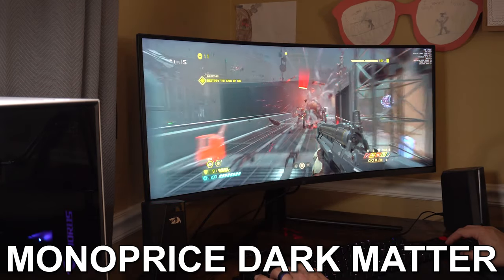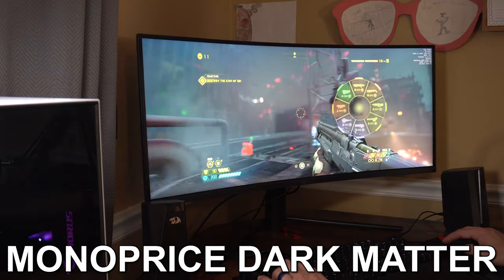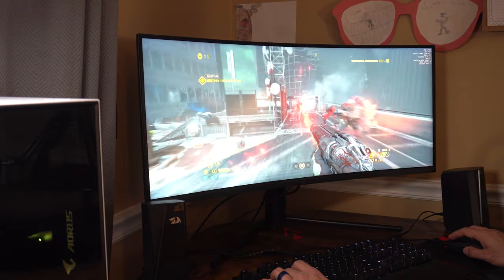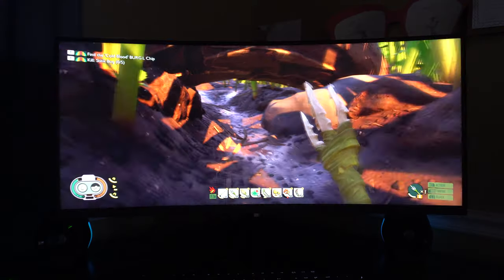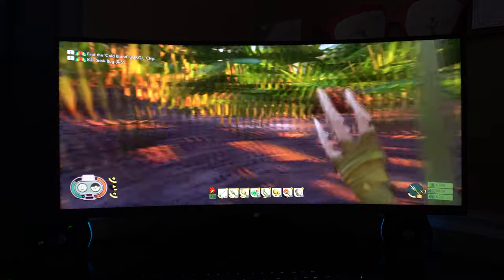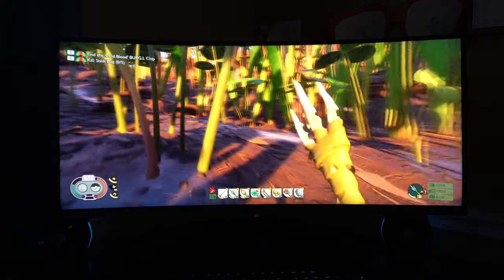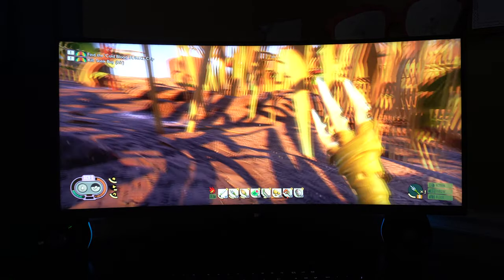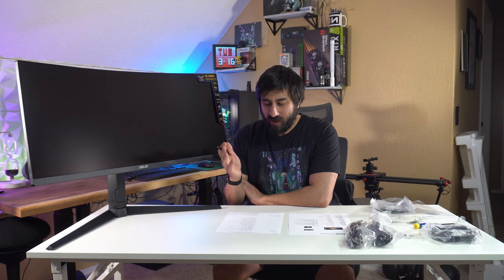The Monoprice Dark Matter 34-inch ultrawide I reviewed had really bad ghosting and was rated at 1ms MPRT, I believe. This monitor is 165Hz — you don't have to overclock it, it's natively 165. The MSI has 144Hz and the G5 also has 165Hz. Going from 144 up to 165 is not something you're going to notice a huge difference, but it's nice that it's there.